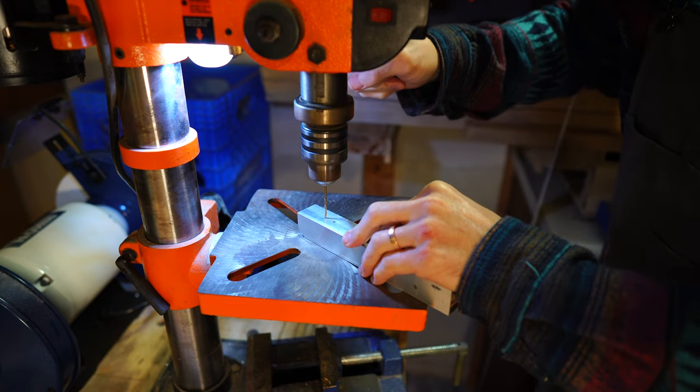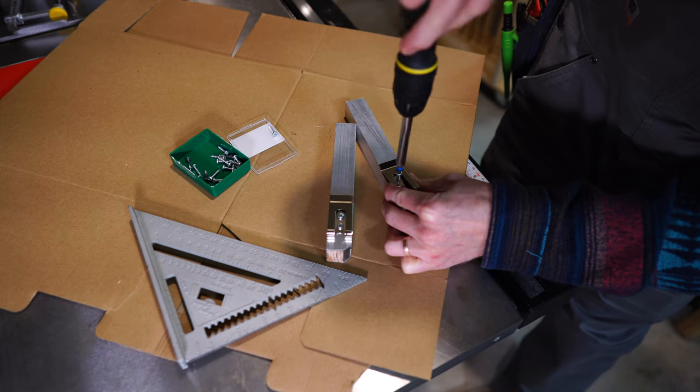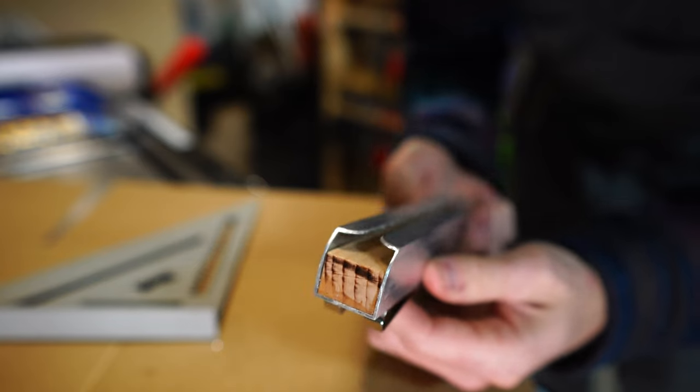The last step was to mark and drill holes to attach the belt clip. I bought a pre-made belt clip which can be attached with two screws.